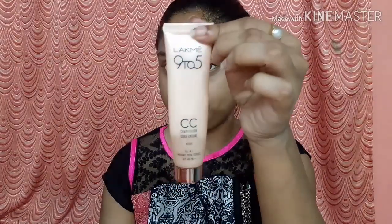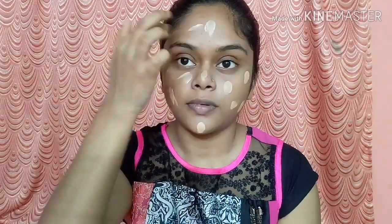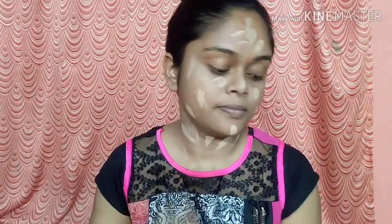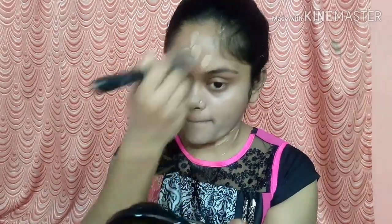I will blend it well and it will instantly brighten up, which I just love. After that, I am going to use my Lakmé CC cream. I will first dot it on, then blend it — my shade is Beige — with a flat top brush, as always, because I love to use a brush.